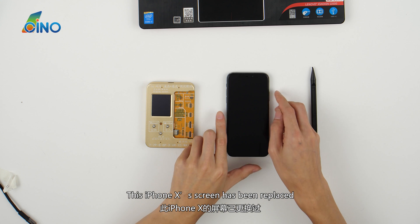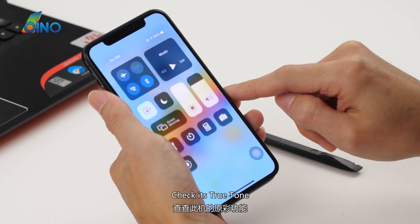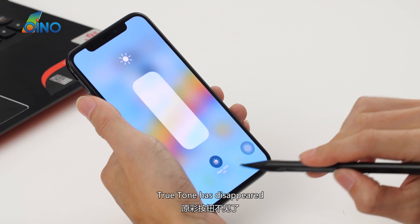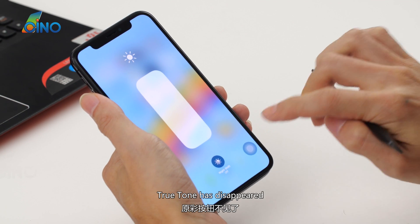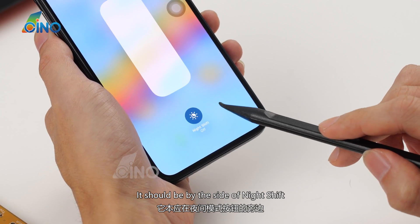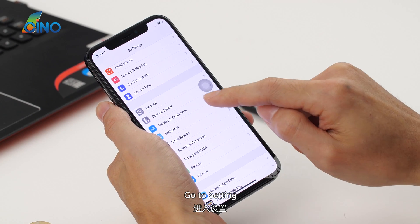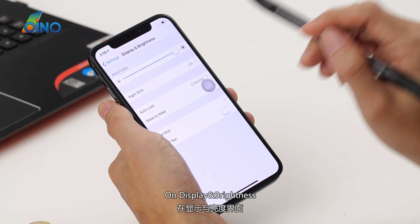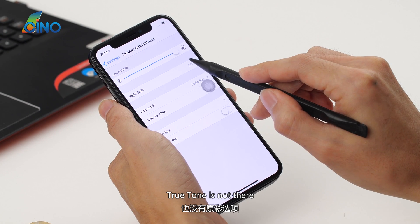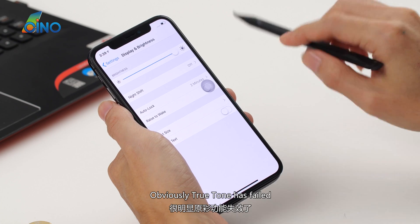This iPhone X's screen has been replaced. Check its True Tone — on the drop-down menu, True Tone has disappeared. It should be by the side of Night Shift. Go to Settings, on Display and Brightness, True Tone is not there. Obviously True Tone has failed.